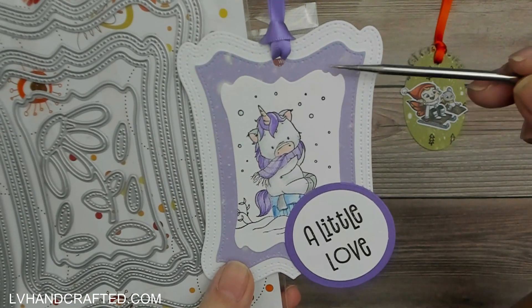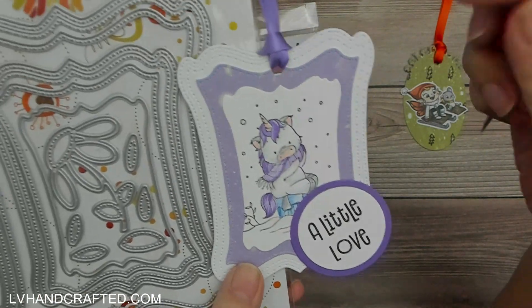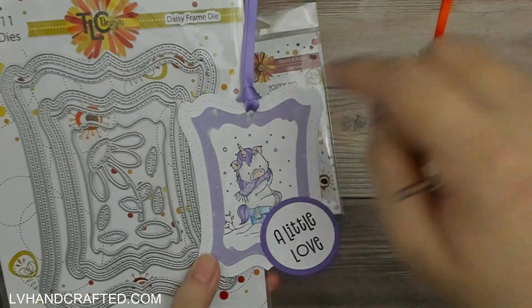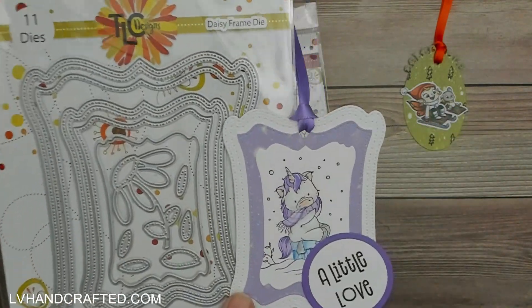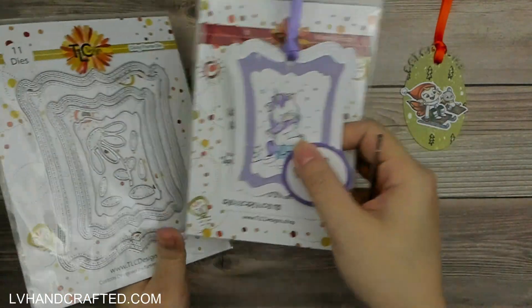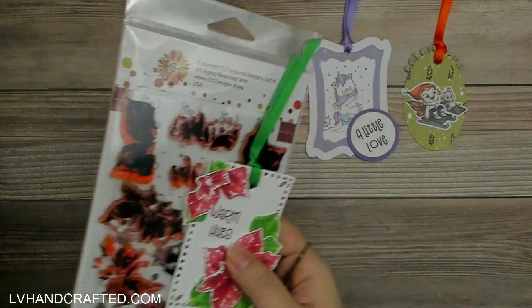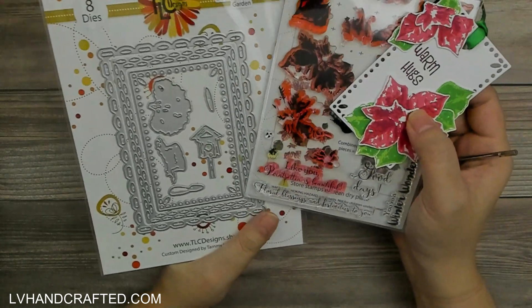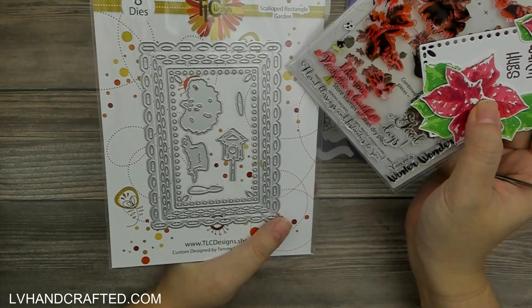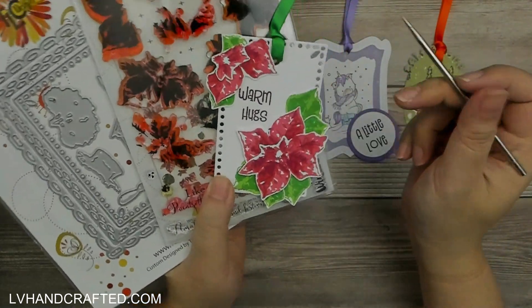I've got some really nice layering here, with lovely pattern paper as one of my layers. All I have to do to convert these frame dies into tags is punch a hole at the top and thread some ribbon through. It's really fun and it's getting me to look at my frame dies in a totally different way, especially since the TLC Designs ones are really ornate — which makes them pretty cool and unique.